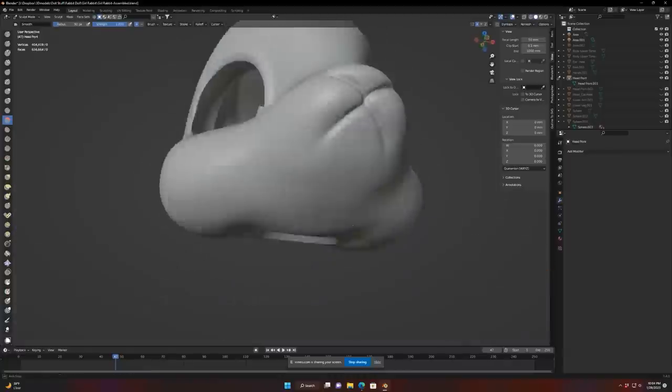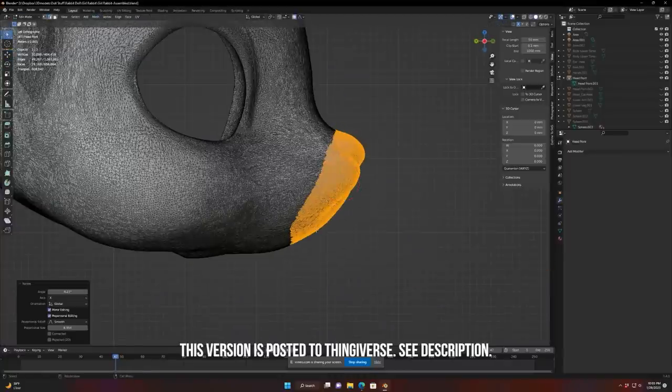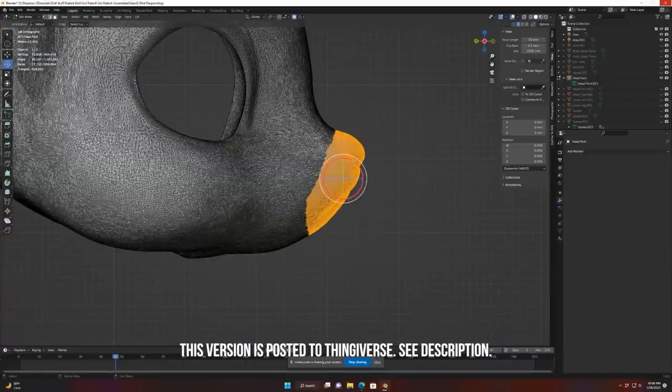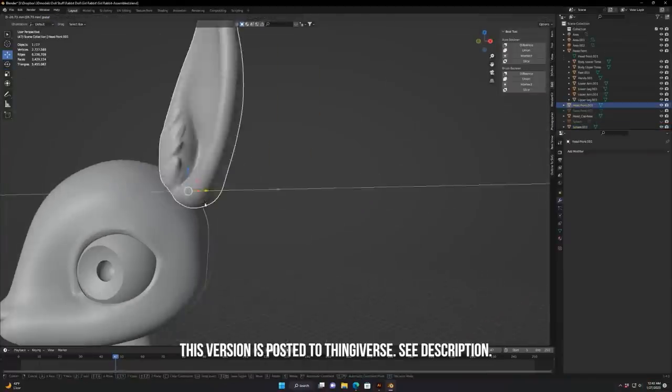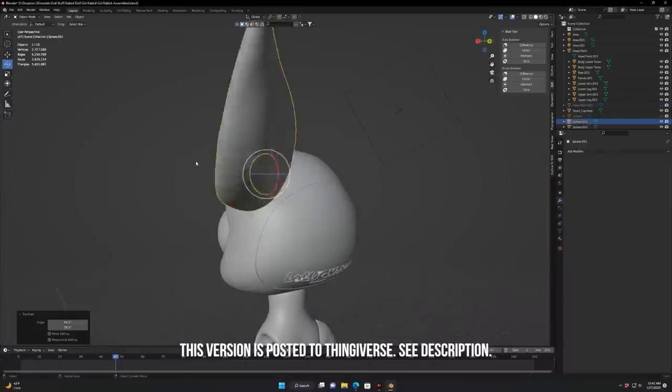Since I didn't want this doll to look exactly like Elias, I had my wife make the cheeks a little bit bigger and the muzzle a little more squared. Because I want to put a hat on the doll later, we added a ball joint to the ears so they had more flexibility.